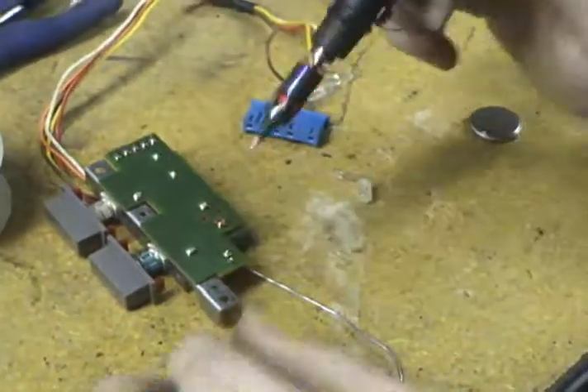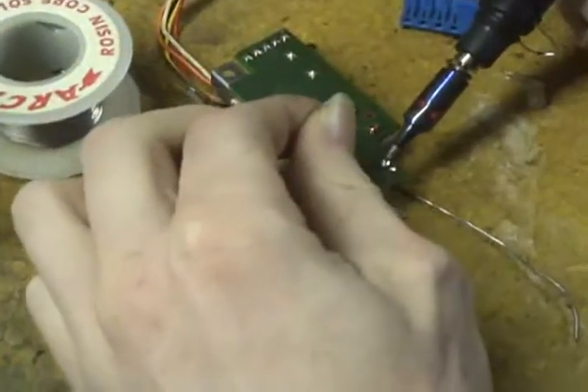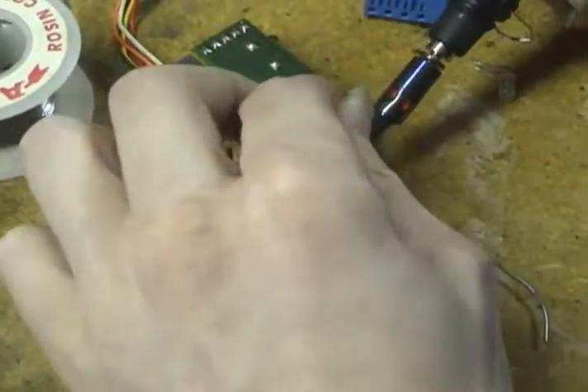We've got to clear out these holes. I'm going to end up soldering the toothpick in place — which is not what we want.